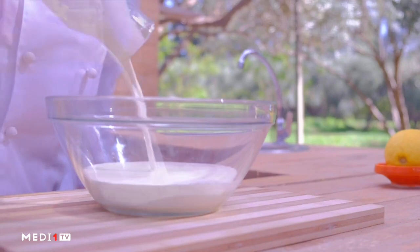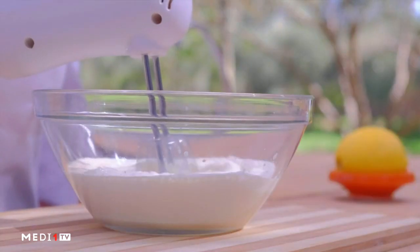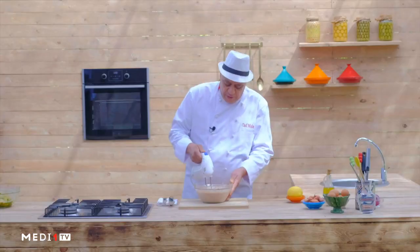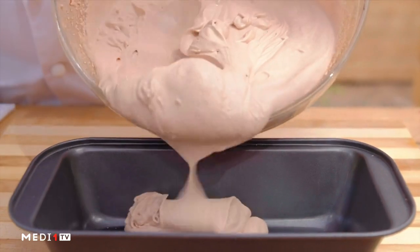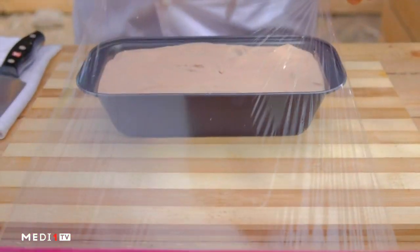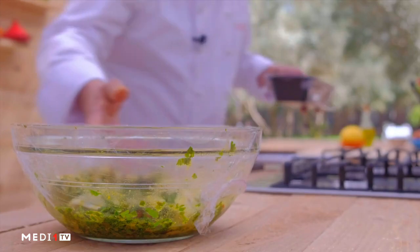We'll mix the honey and cream, and we'll mix them with a trap. We'll add the cacao in a little bit. The cream will be added in the bowl. We'll add the cream powder, and we'll let the water into them. Then we'll add the jajah.